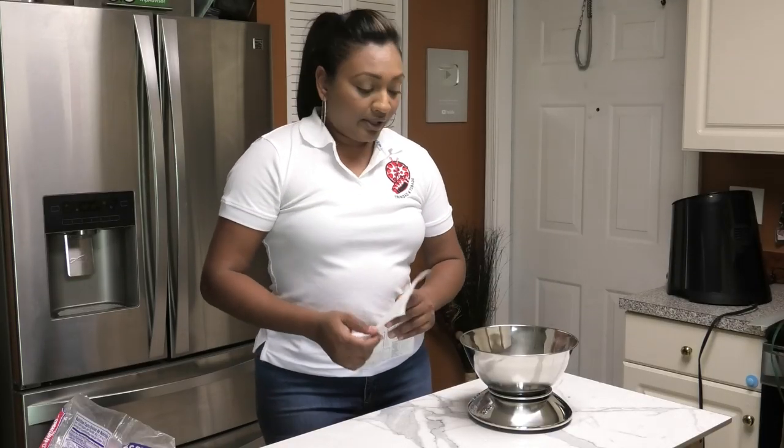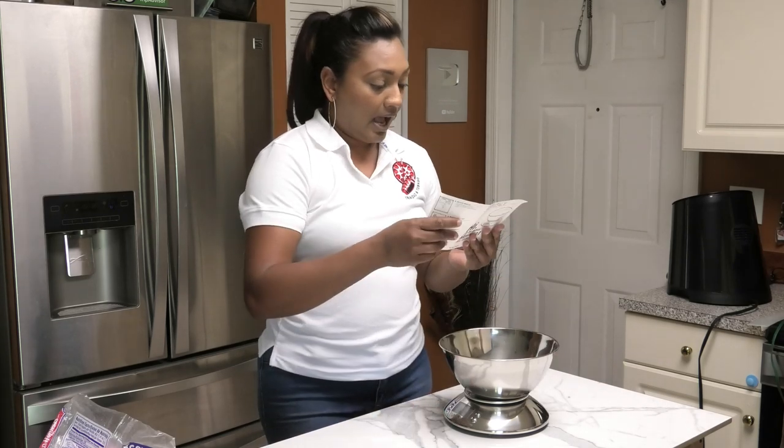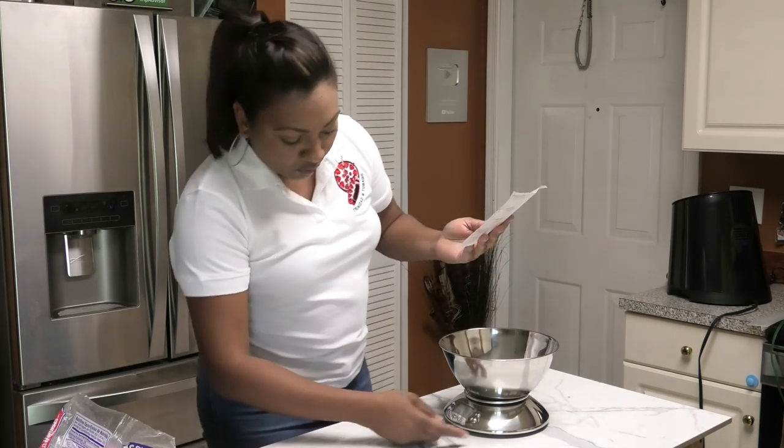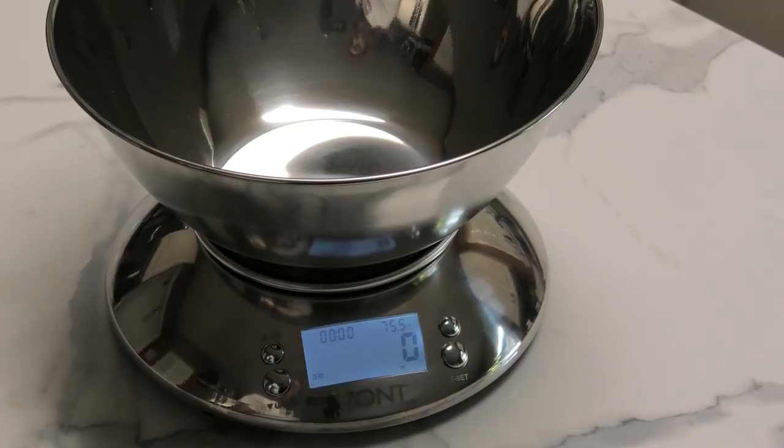So guys, to operate this scale, you want to put the bowl onto the scale and you want to turn it on using the on/off button. What I'm going to do is switch this to ounces and I'm going to place some oats in here. Let's weigh some oats.